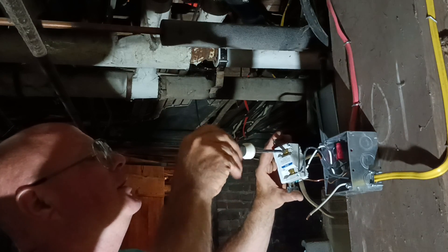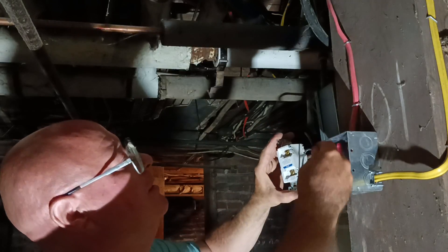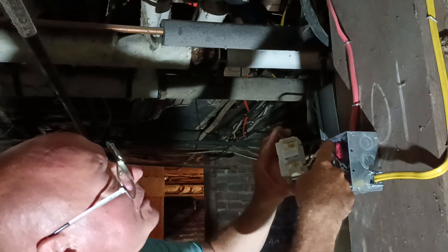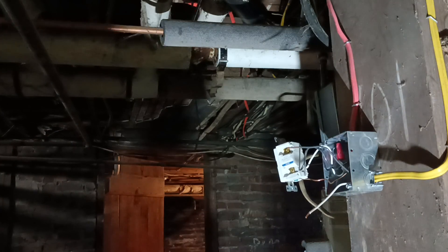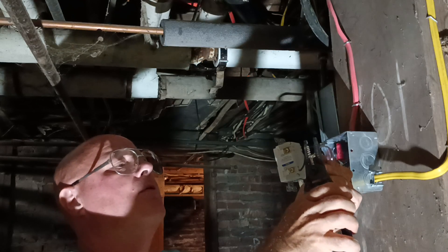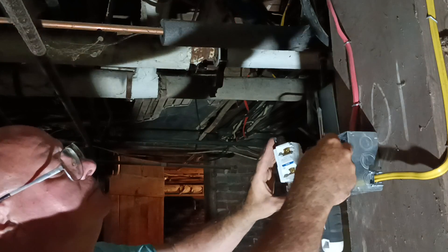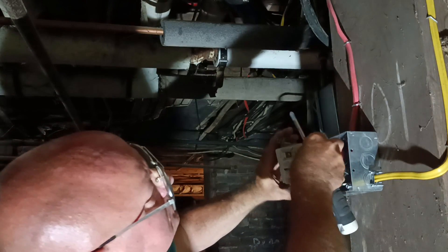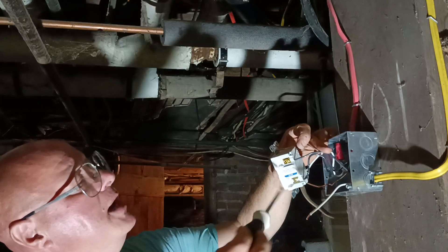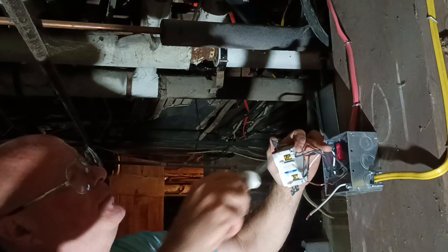Open up our load side here. We'll put our black load onto our load side and push it in. Now I see just a little copper sticking out there so I'll take a little off — just a very little bit, that much was sticking out. If you look closely you'll see that the insulation is going up to the bottom of the plastic there, so we'll just tighten our screw up. Make sure it's nice and tight.